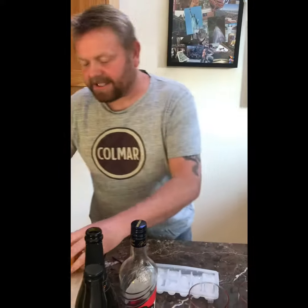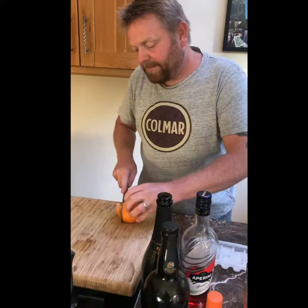Hi everybody, it's that time of the week again. It's food inspired cocktails. This week it's an orange — look at it, it's feeling unloved. So I've come up with a little cocktail; it's a bit like a Negroni.